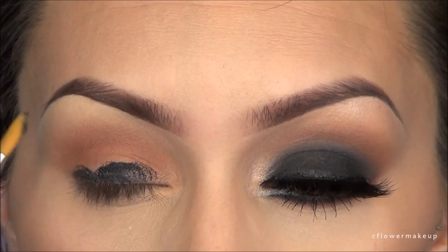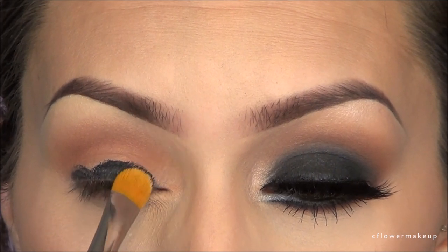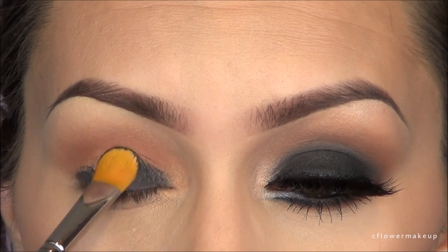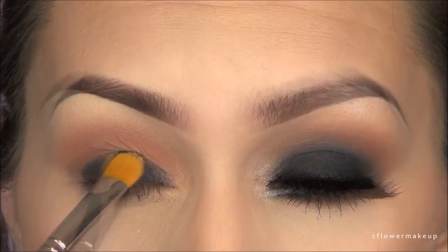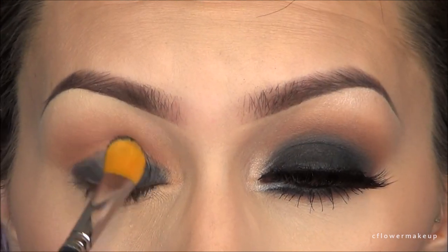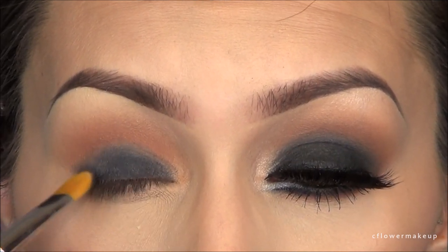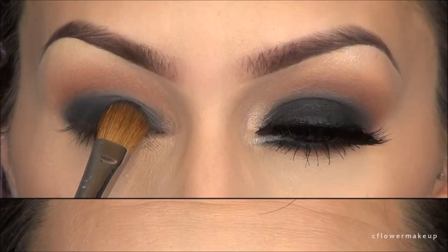Next I applied a black base on my eyelid, not going too far up, then blended it upward with the same brush. I used a gel liner — you can use a gel liner, a black base, or even a black eye pencil. Just make sure it's one that goes on really smooth.